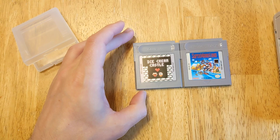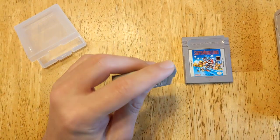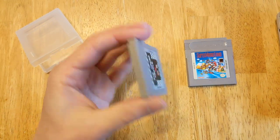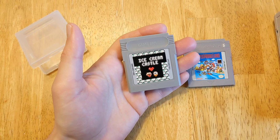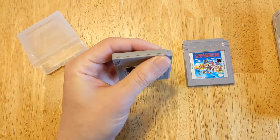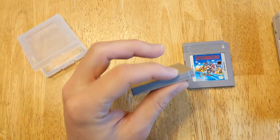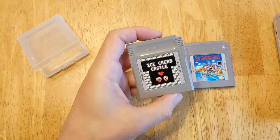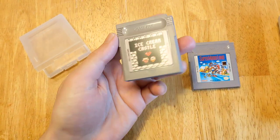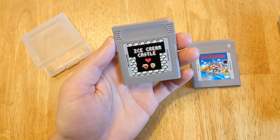The coloring is almost identical. The plastic is really high quality. This is essentially a homebrew game, comparable to any other Game Boy game you could buy on a cartridge nowadays, and I have a few of them. They are of varying quality, and in my opinion this is one of the highest quality cartridges I've seen that I own of modern Game Boy games, so I'm super happy with how it came out.